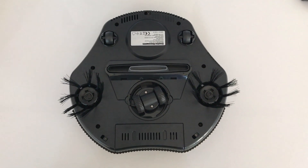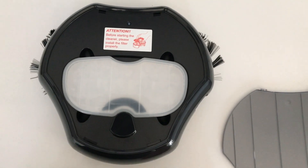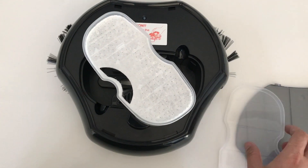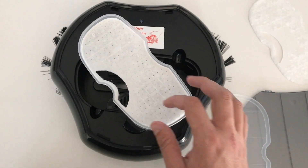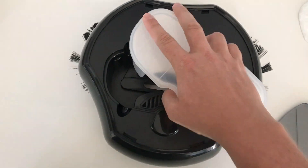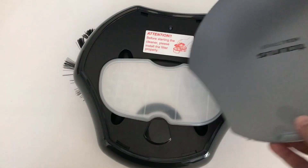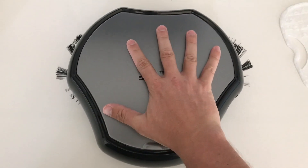Next I'm going to check the dustpan before putting the batteries in. I'll flip it over and open it up. There's a warning message: before starting the cleaner, please install the filter properly. Opening this up, I can see there is already a filter in there, so the other one that came in the box is just an extra filter — that's nice. No extra bristles but there is an extra filter. The filter pops in and out, and you take it out to toss the dust below it as well. Let's close that up and put it back in, then close the cover.